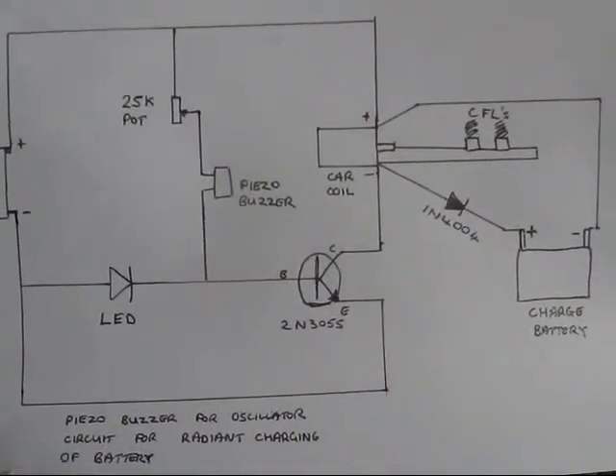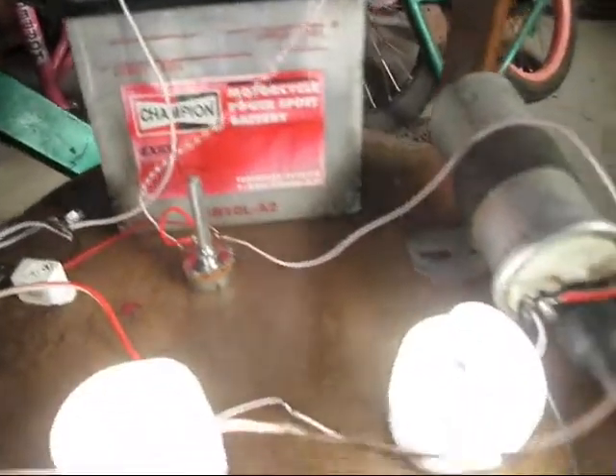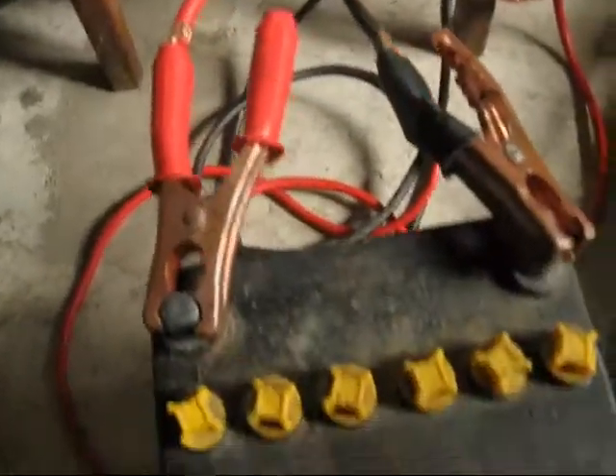Using the Piezo buzzer as an oscillator, as per Johnny Devereaux, and just running the basic Imhotep Radiant battery charging circuit.